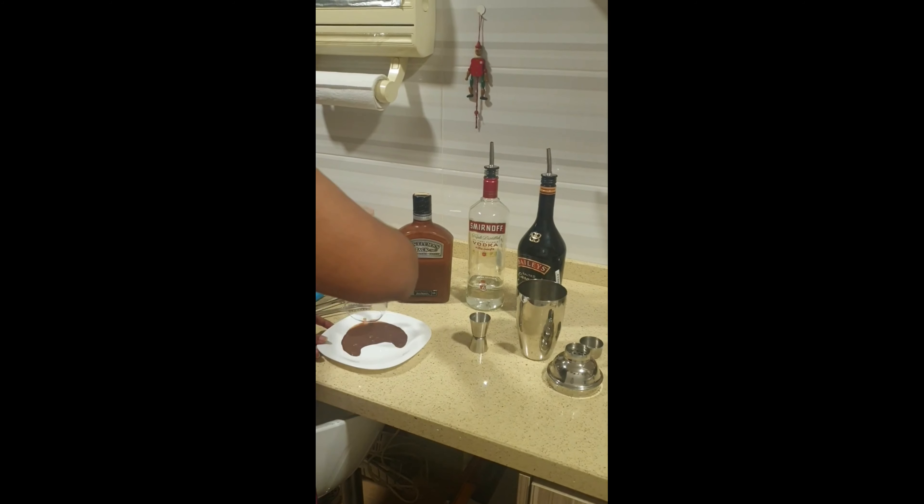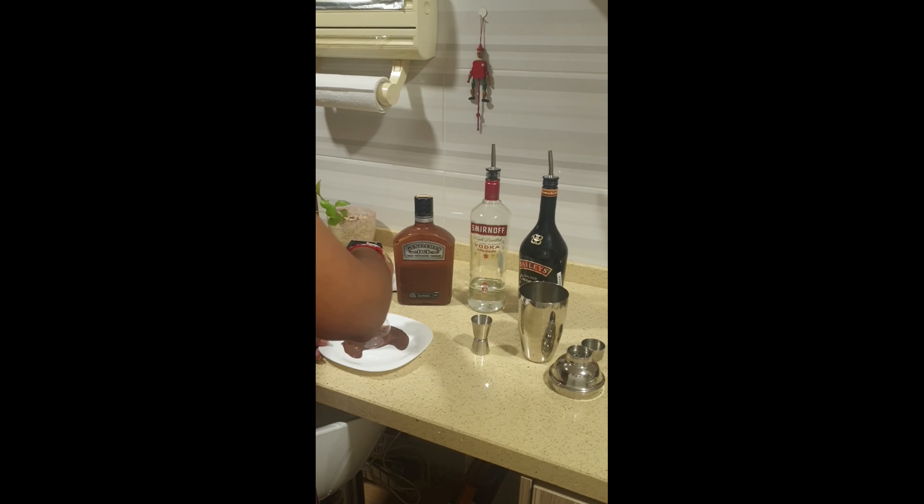The first thing you want to do is just rim your glass with chocolate syrup.